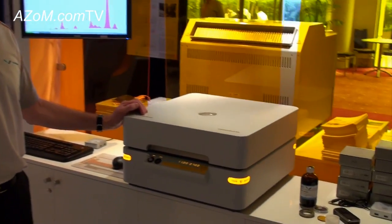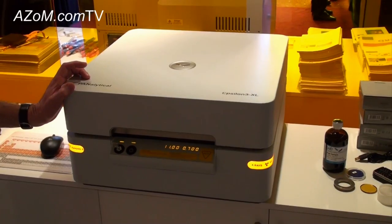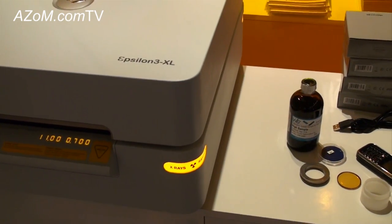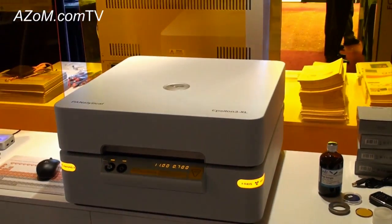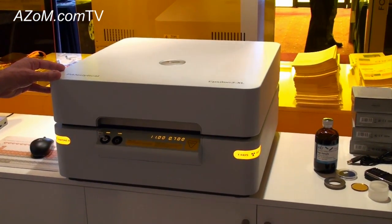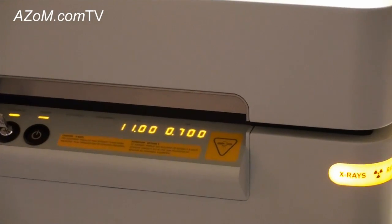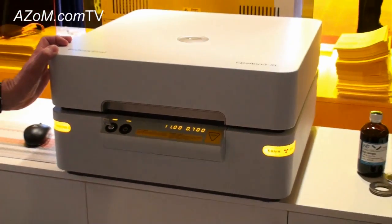Here we have brand new to Panalytical's product portfolio, launched a week ago. This is the first public display of this unit. It's an energy dispersive spectrometer, and one of a range of two. The system is designed to analyse a variety of materials from a variety of different industries — for example, cement, petrochemicals, mining, and polymers and plastics.